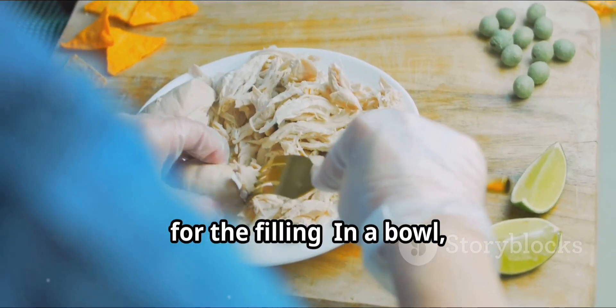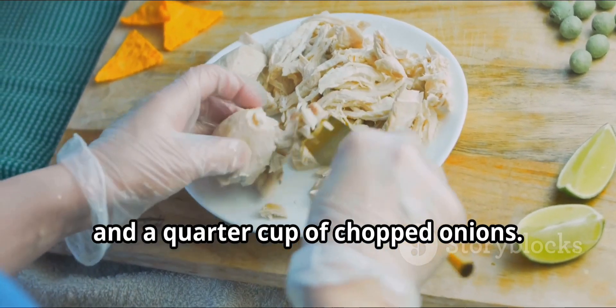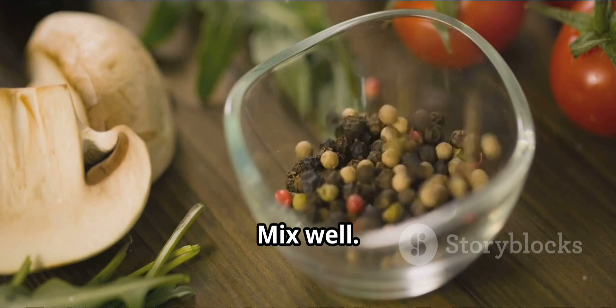Now, for the filling. In a bowl, mix 1 cup of shredded chicken, half a cup of mayonnaise, and a quarter cup of chopped onions. Add a pinch of pepper and salt to taste. Mix well.